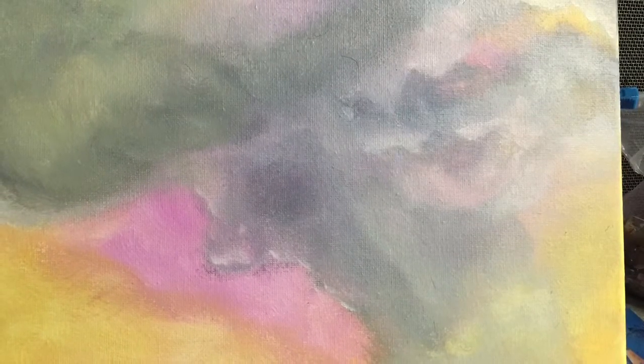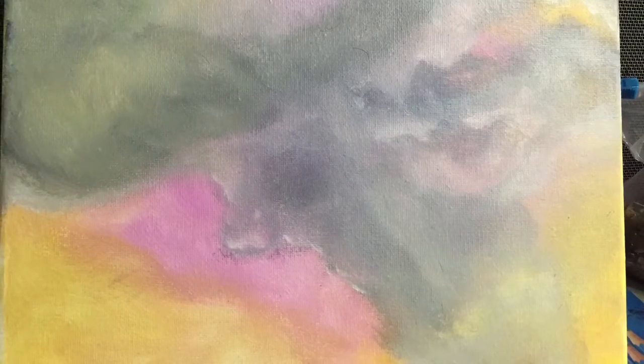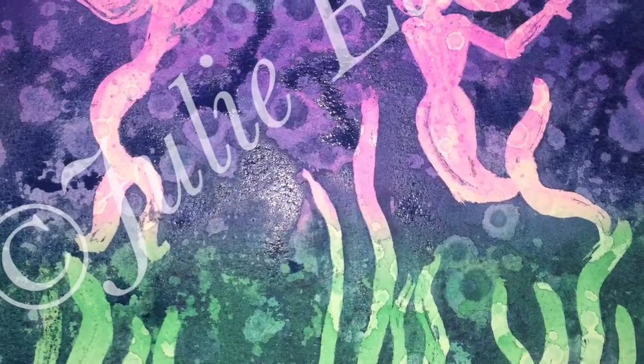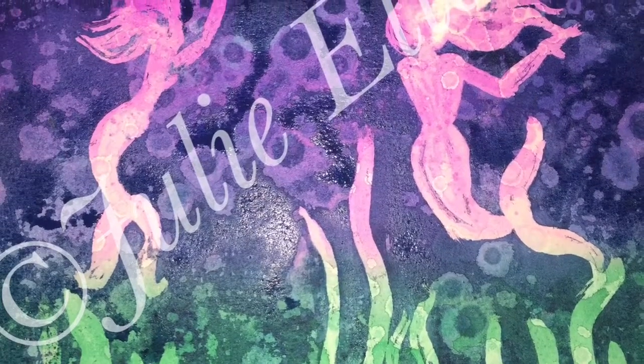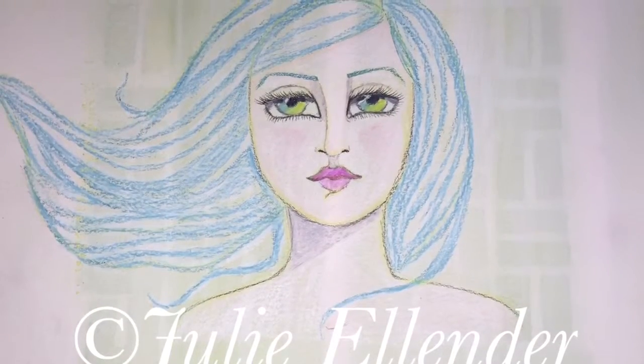This is my volcanic cloud on canvas, all done in acrylics. I don't know what I was thinking — I was just going with the flow. And this is my mermaid late night party — this was masking fluid and watercolor.